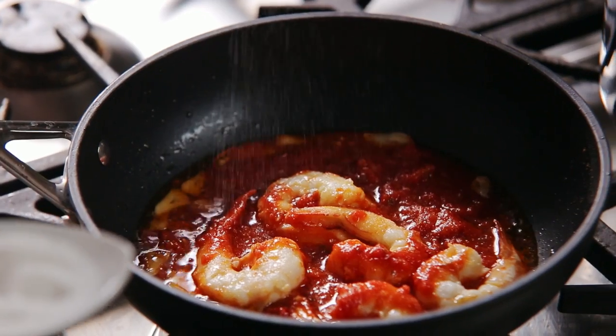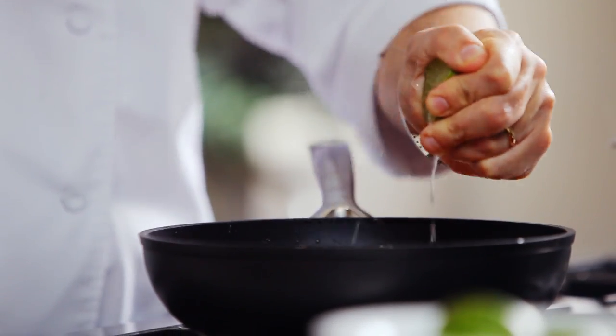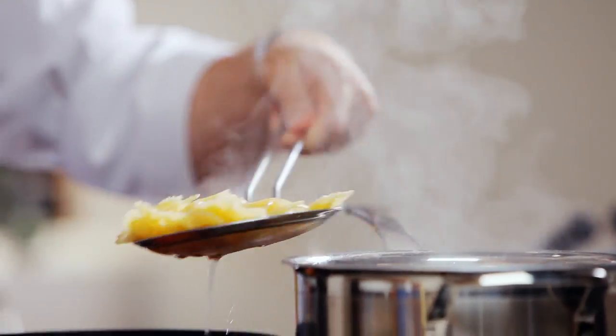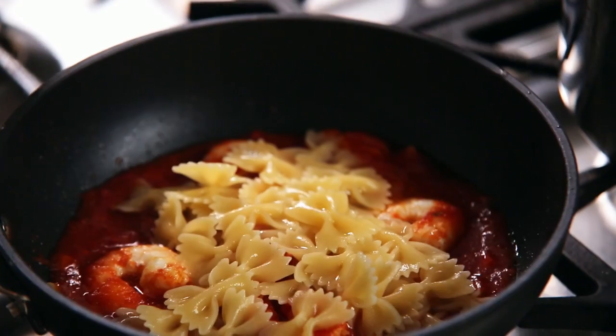Next add some sugar and a squeeze of lime. Drain the pasta al dente and toss with the sauce.